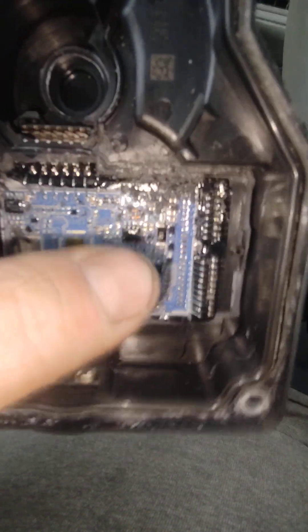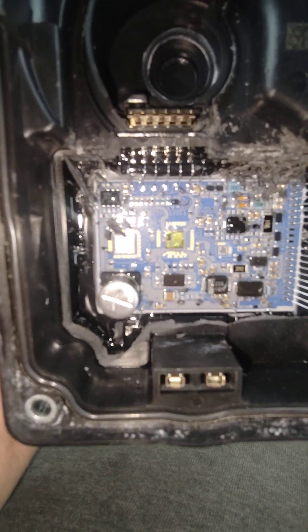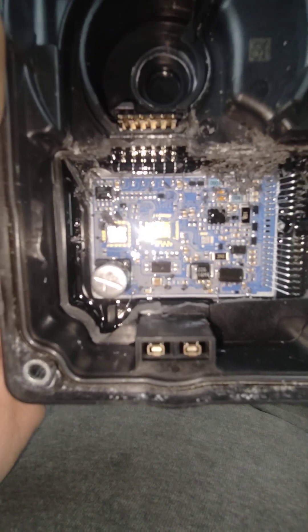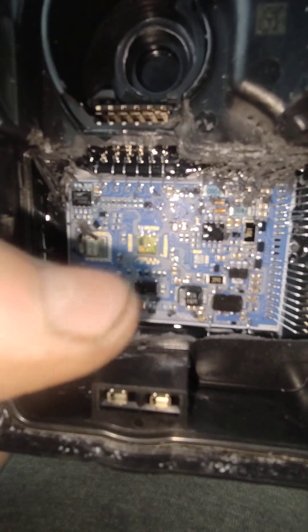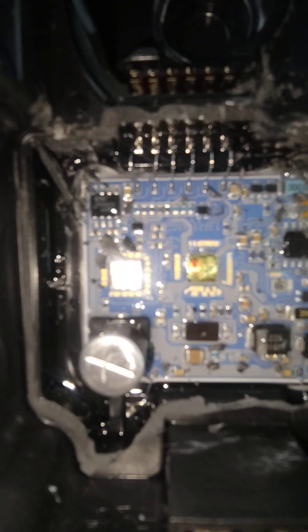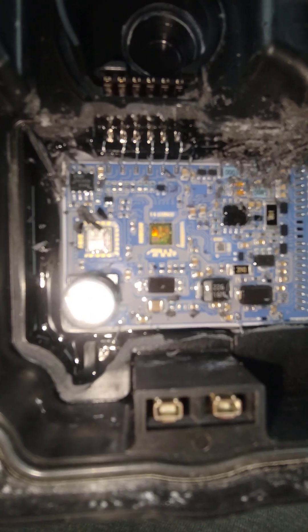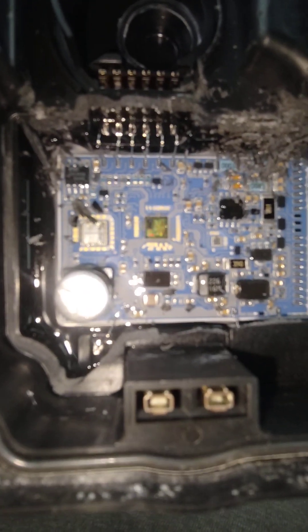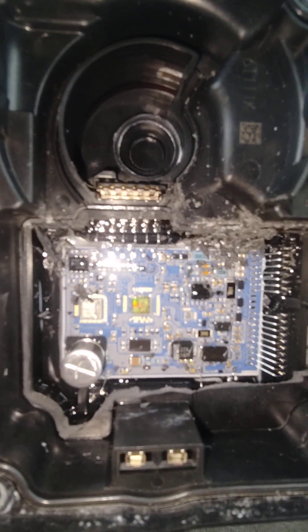There's a clear-looking material in there — very, very sticky. And these little chip-looking things in there — there's one right there and one right there where the light is shining — they have very thin strips of wire going to them. Very interesting looking design on the inside of this thing.